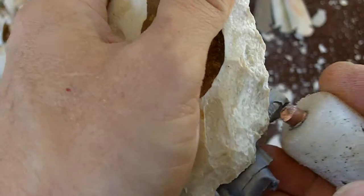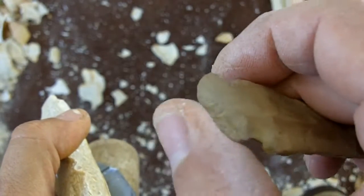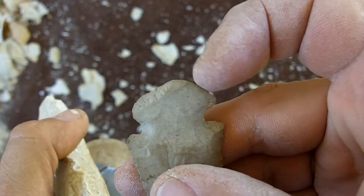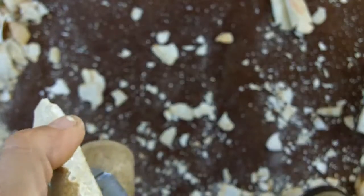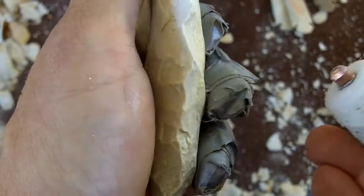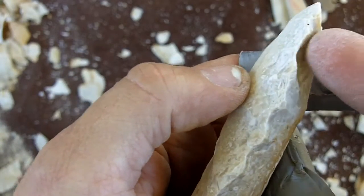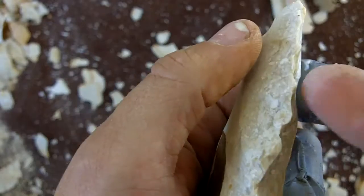These are early Archaic points and the bases are ground. I can tell a big difference between this broken sharp edge and the pre-existing edge — this part is heavily ground while the broken part is pretty sharp, so it's obvious the base is ground. I've got to be very careful how I prepare this edge. I can't make too many strikes with a very pronounced bulb of percussion; I've got to keep this edge fairly thick so that when I do the beveling it shows up.